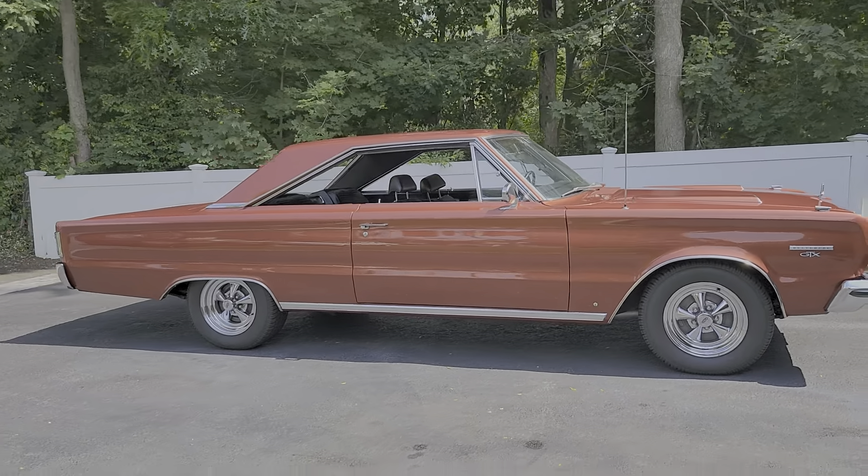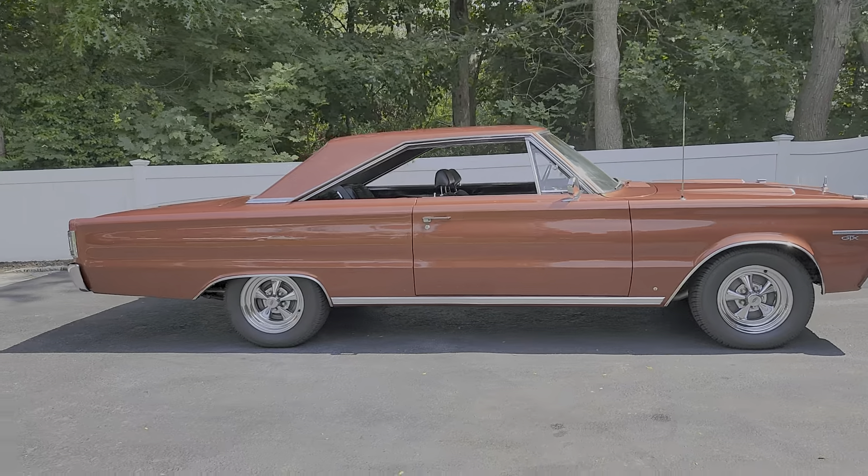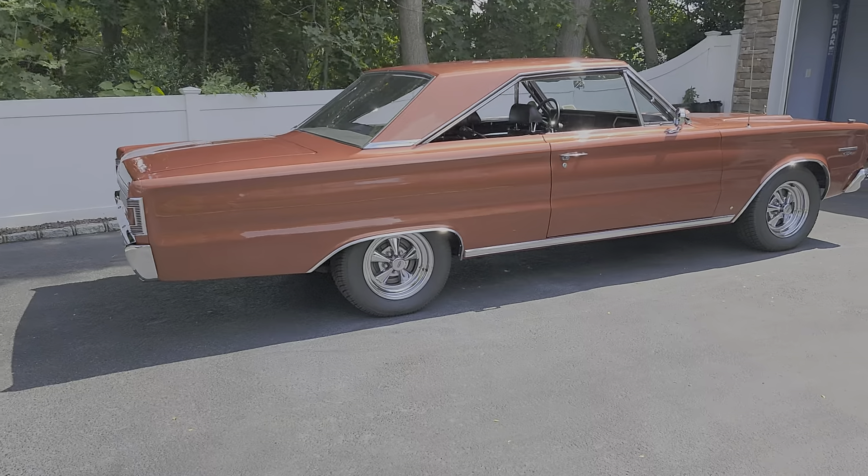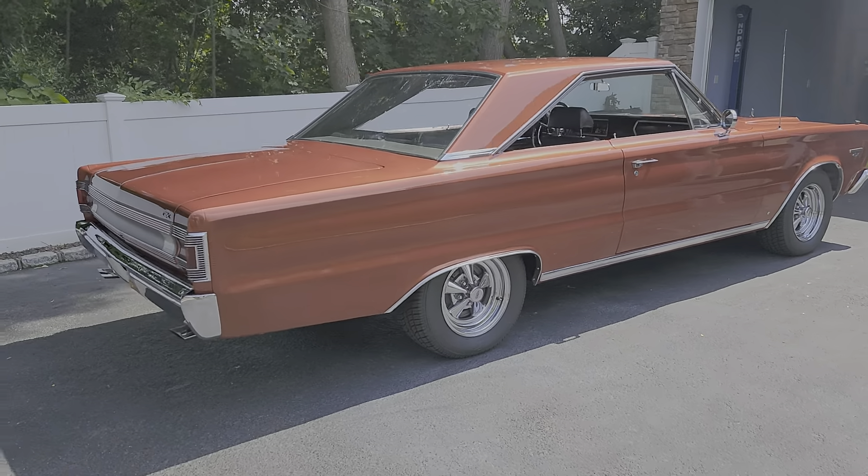440 under the hood. It's a date-coded motor. Sitting on Cragar wheels. I love the interior.